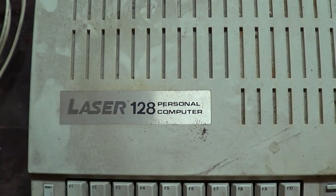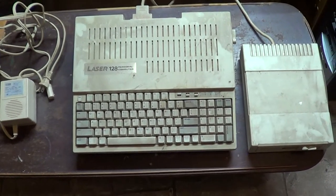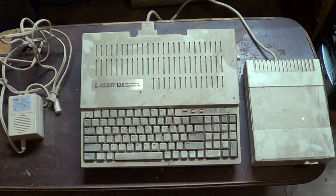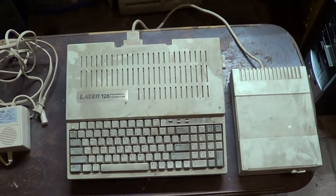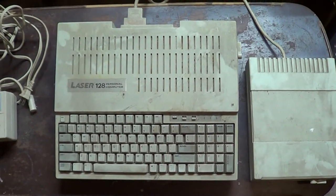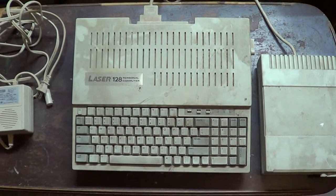Laser 128. Look at this dusty dirty old relic that I found buried way down deep in the bottom of the garage. I'm kind of ashamed of myself letting something like this get so dirty. This is probably the second computer I owned. The first computer I ever owned was an Apple II Plus, and then at the time that was already getting kind of out of date.